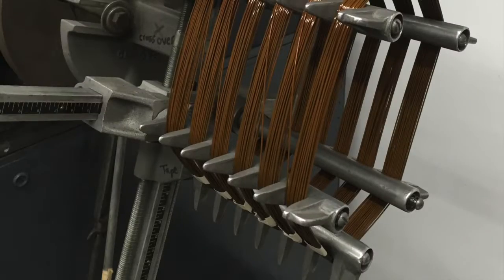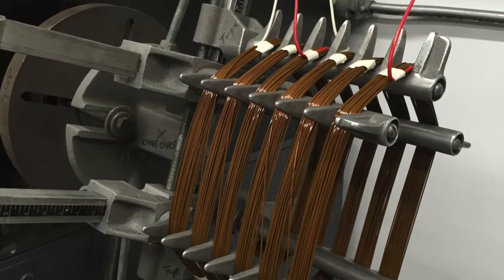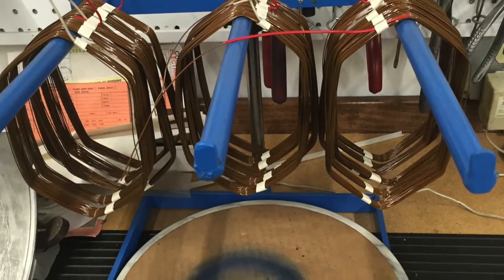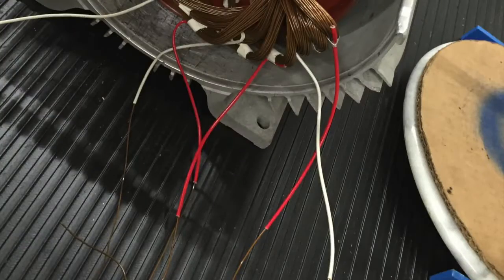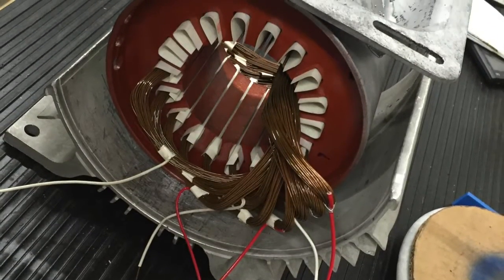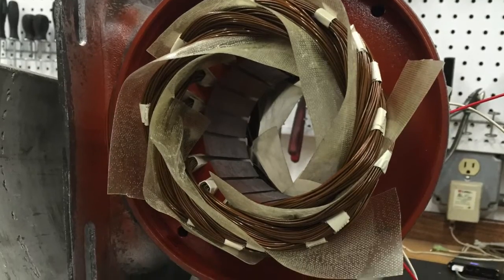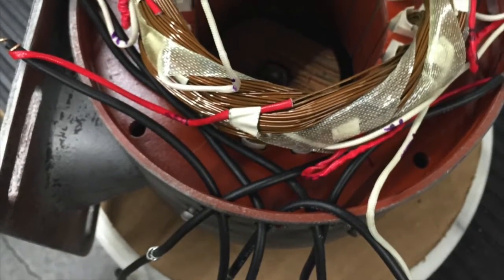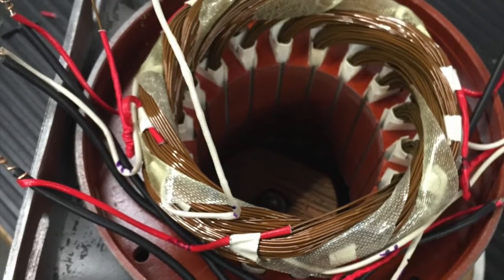I like to make a test coil, and then use that size before I go and make all of my coils and groups. Here you can see that there are six groups of three. I begin inserting the coils and hand shaping them so that they don't clump up too much on the end turns. Insulation paper is used between groups to insulate the phases from each other.